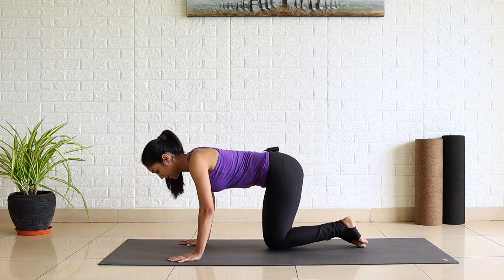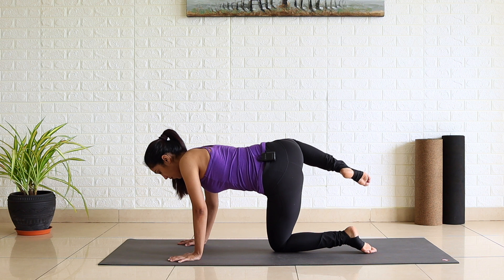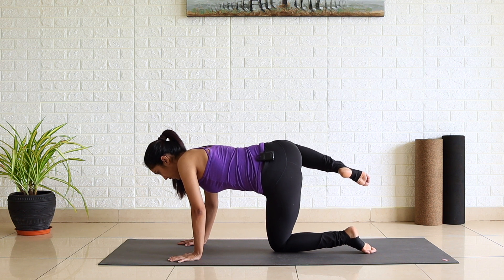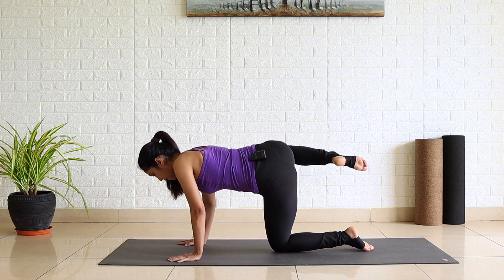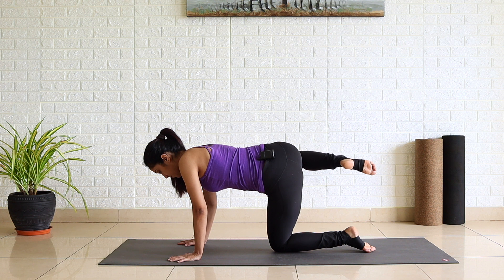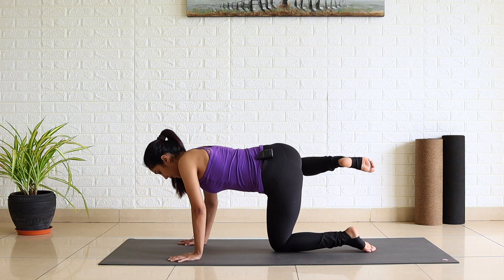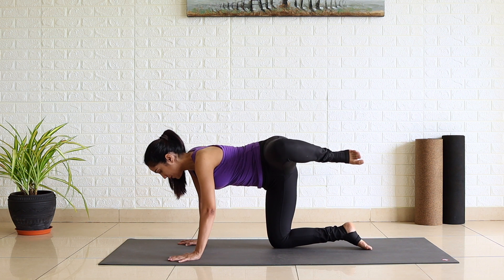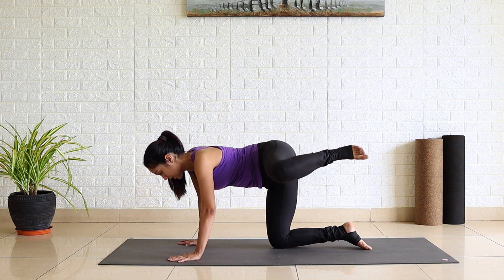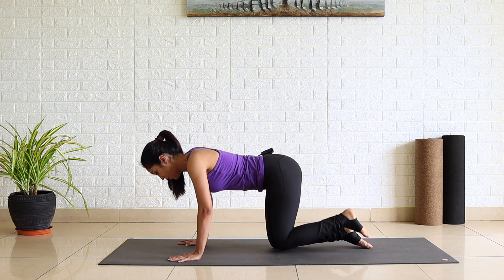Exhale right and hold, stay there. One — feel your glute muscles — two, three, four and five. Exhale, left knee up to the left side. One, two, three, four and five. Slowly release.